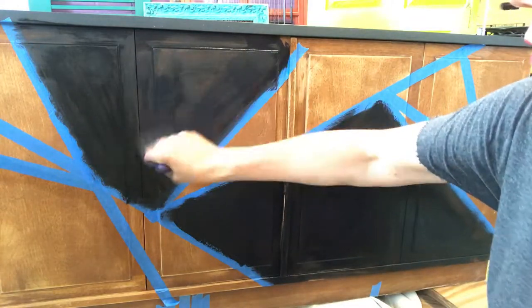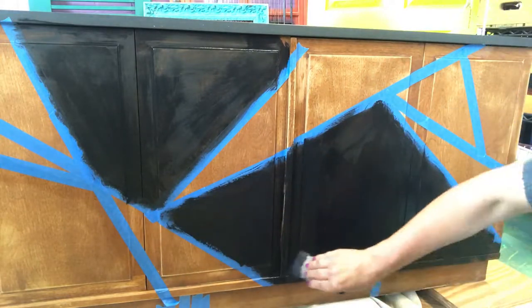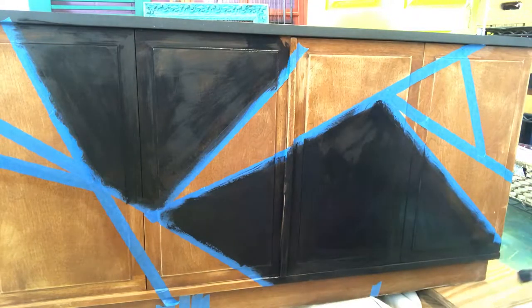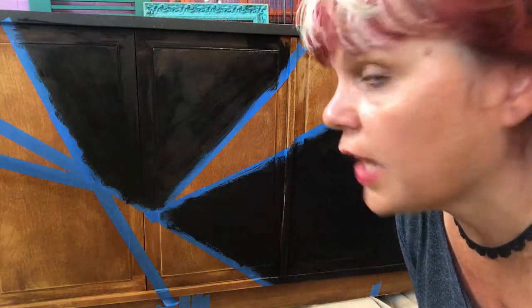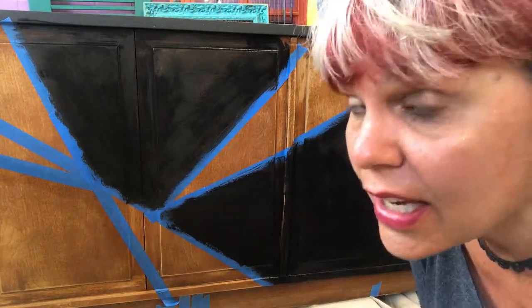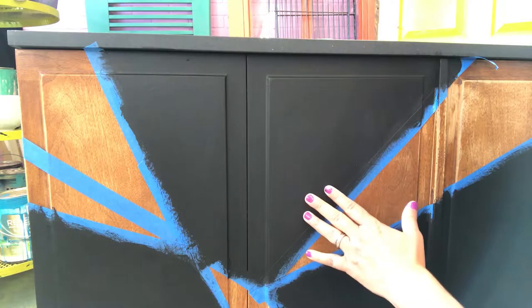Once you've got your paint on, go ahead and just go over it one more time with your brush. With the Dixie Belle paint you can really get a nice smooth finish. Don't try to put it on heavy the first time — just let it go on. You're gonna need two coats. A light coat and then another light coat is better than one thick coat, because it can get gooey and drippy — we don't want that.